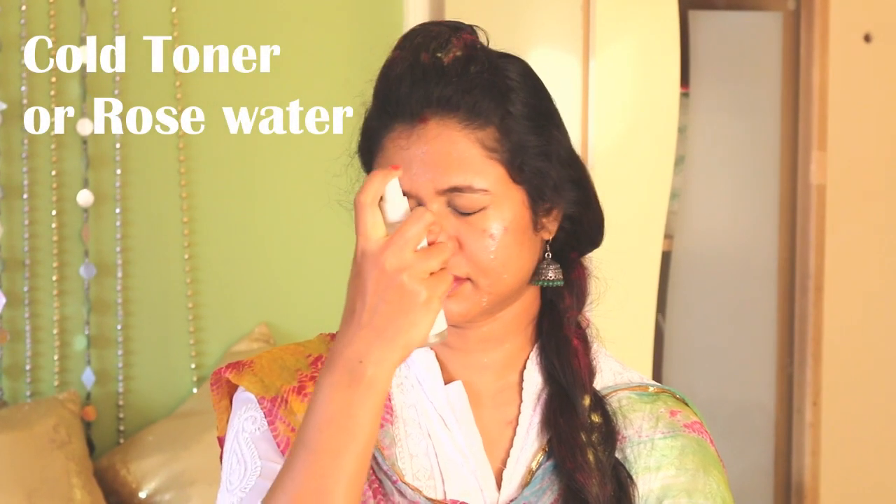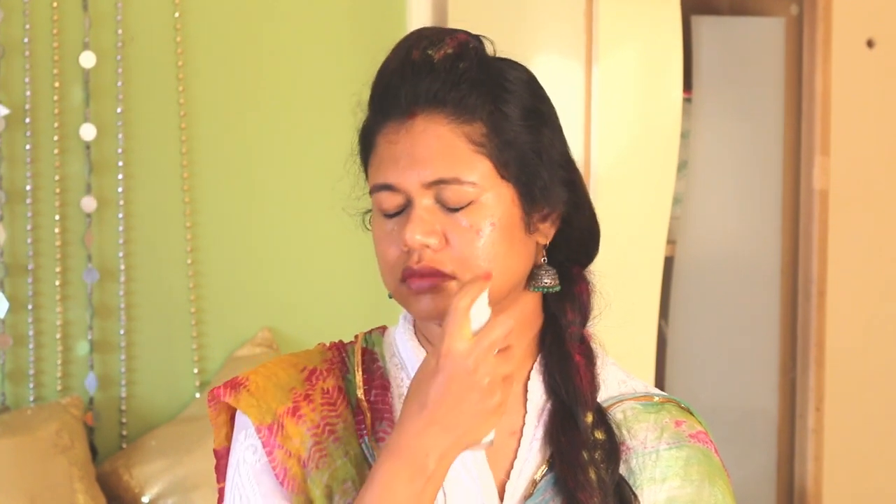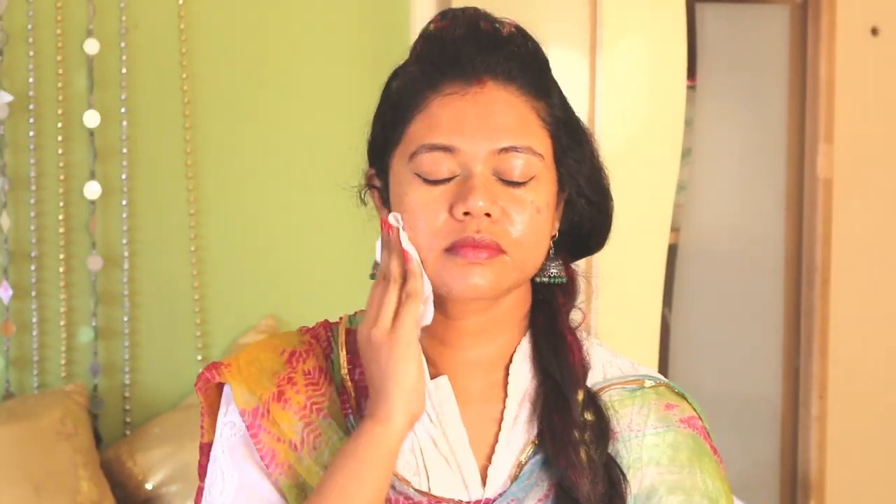Since cleansers open up the pores, spray some cold toner or rose water to calm the skin down after the harsh activity of the colors. You can keep your toner in the fridge to make it cool and thus more effective. Let it settle on the skin and wipe it off after five minutes with a fresh tissue.